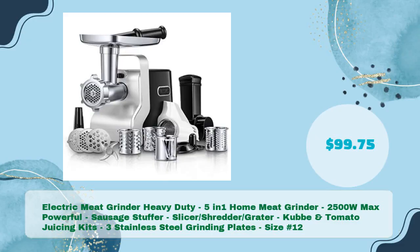The Electric Meat Grinder Heavy Duty 5-in-1 Home Meat Grinder, 2-500W Max Powerful Sausage Stuffer, Slicer, Shredder, Grater, Kubi and Tomato Juicing Kits, with 3 Stainless Steel Grinding Plates, Size No. 12, is available for just $99.75.